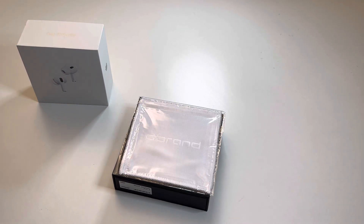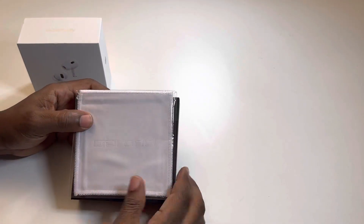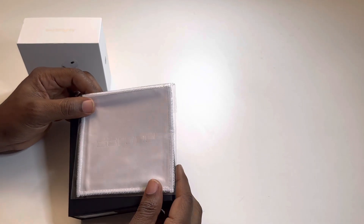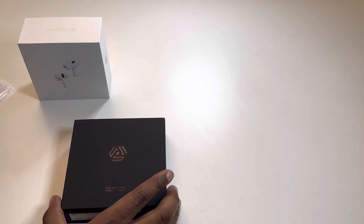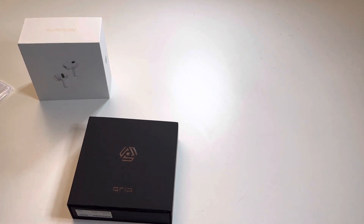Because of that, I wanted a case for this. And when you're talking about cases, dbrand is probably one of the best brands that you can go with for casing. They finally sent me the AirPod Pros 2 second generation cases. These have been on pre-order and they just started shipping in October.